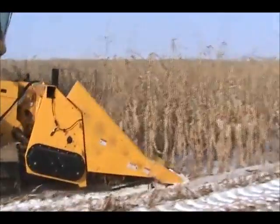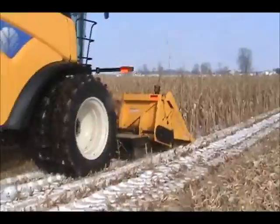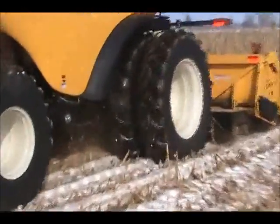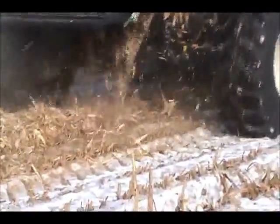It surprised us just how clean the corn rower actually makes the field. You can see the white blanket of snow underneath the combine right here, and you see the windrow being formed with the stalks at the bottom.